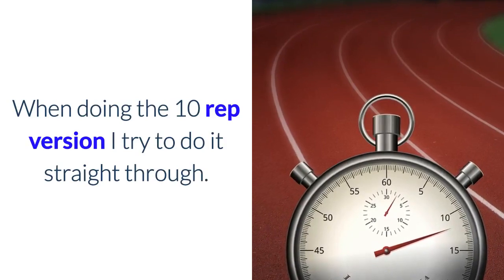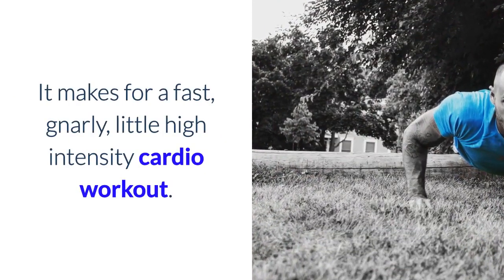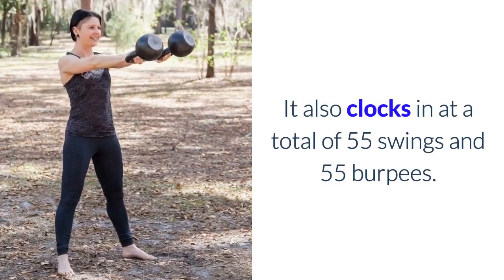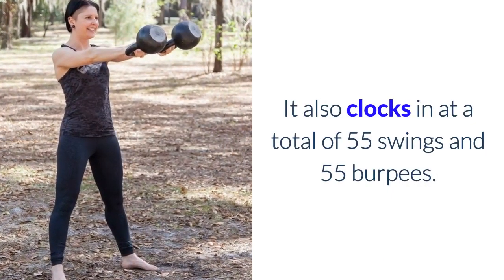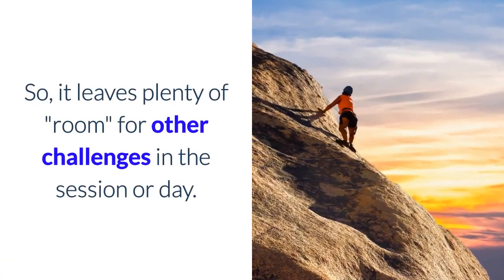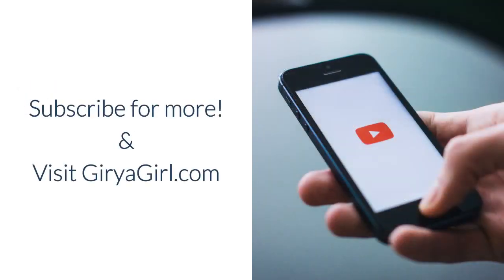When doing the 10-rep version, I try to do it straight through. It makes for a fast, gnarly little high-intensity cardio workout. It also clocks in at a total of 55 swings and 55 burpees, so it leaves plenty of room for other challenges in the session or day. Please subscribe to my channel for more and visit GearYourGirl.com.